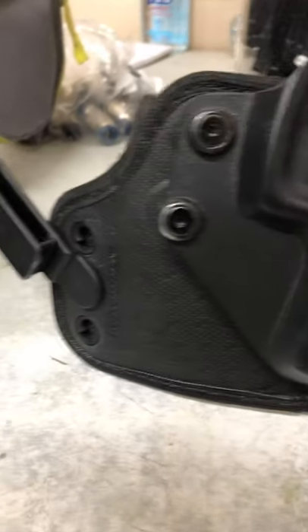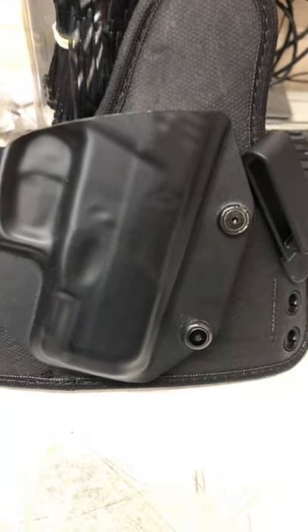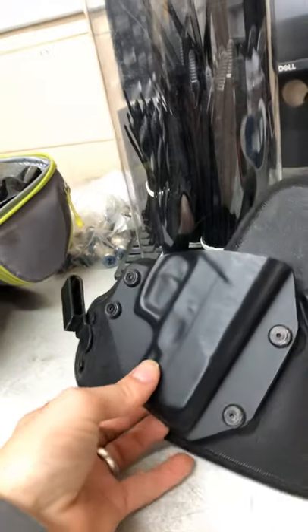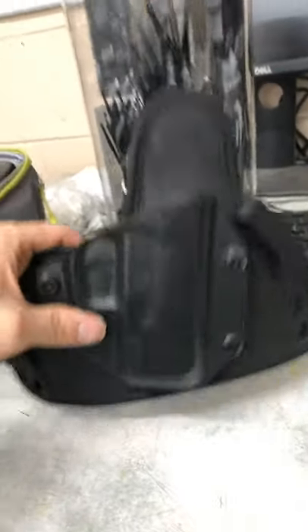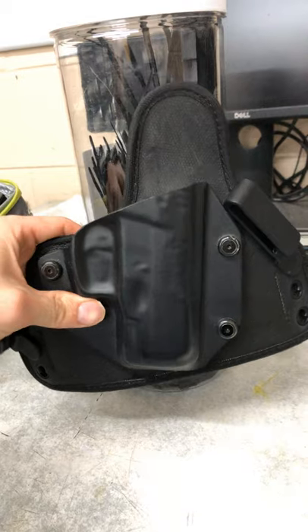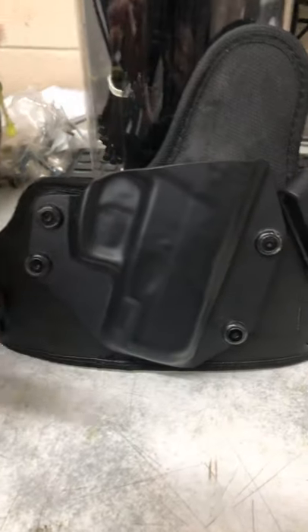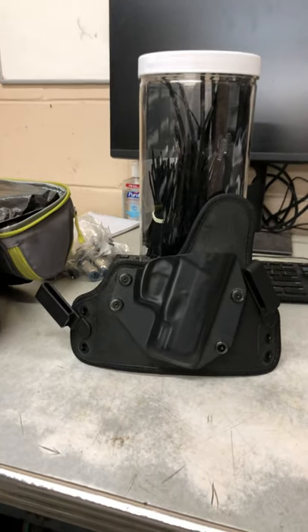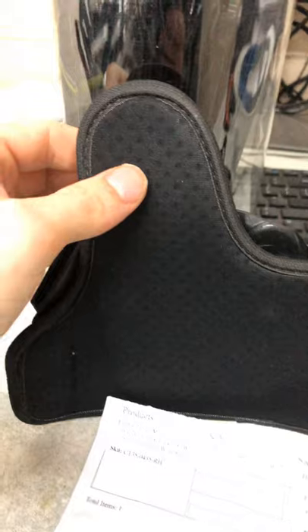It does have three holes on each side so you can adjust the cant. If you lower one side and raise the other, it'll bring it into more of a forward cant. The way I have mine set, it sits just a little bit up — just enough to hug my body so it conceals well and I don't have to worry about printing.